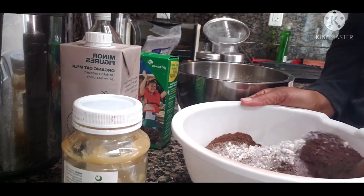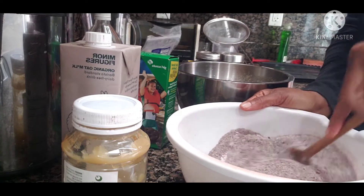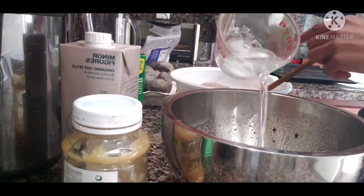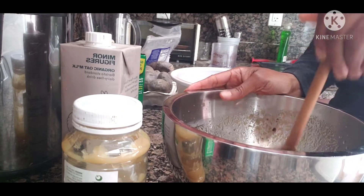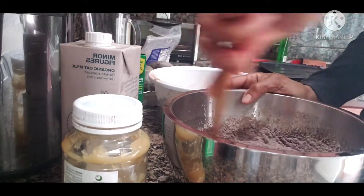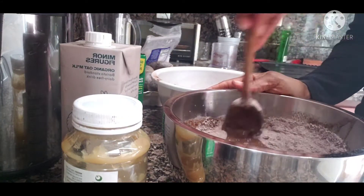I mixed in the dry ingredients, but mind you, I hadn't added the coconut oil yet. It was really, really dry, and I was like, 'this ain't it.' Then I remembered — add the coconut oil! Voila. So yes, this part is a little out of order, but: add the coconut oil, mix, mix, mix, then continue adding your dry ingredients and mix.